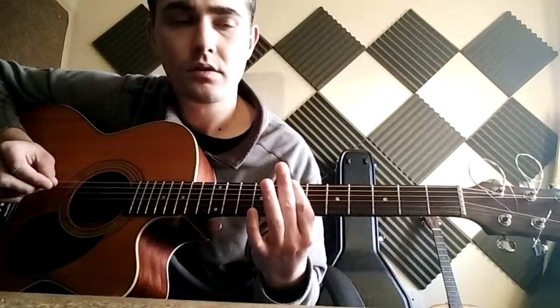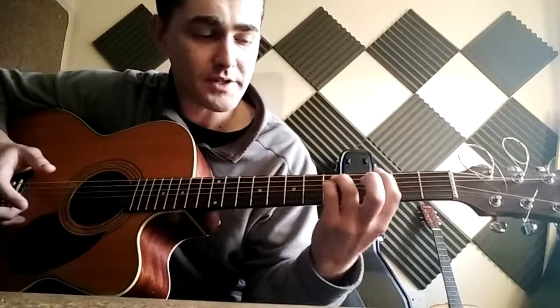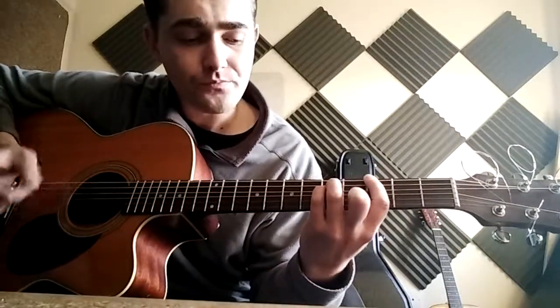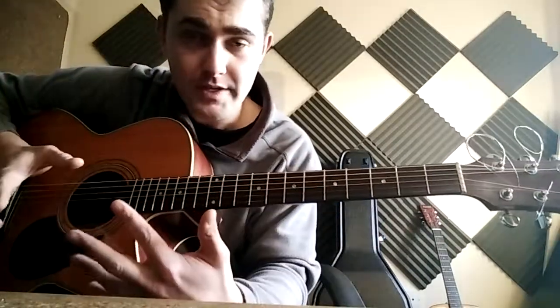So, Seven Nation Army arrangement. We know how to play all the different parts individually, so it's about putting it all together. From here you're coming down to the power chord bit. These two power chords come in between each different section, so you're always going from one bit to those power chords and from those power chords to whatever's next.